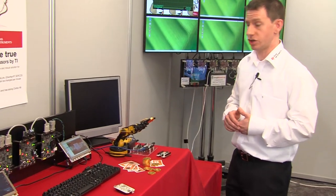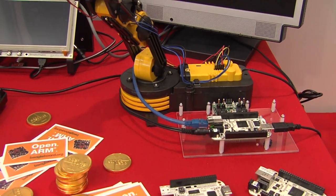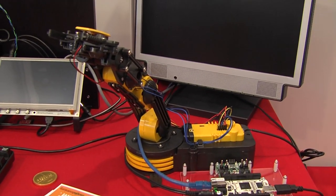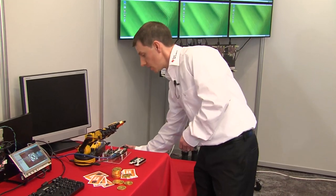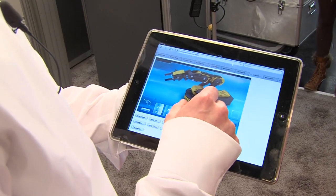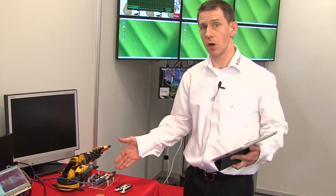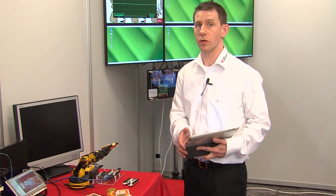I've also got another demonstration here, where I have another BeagleBone connected up to an Awee robot, connected through USB. I can use a tablet to control the operation of this motor. The BeagleBone is running a web server, which allows us to control the bone from the tablet.